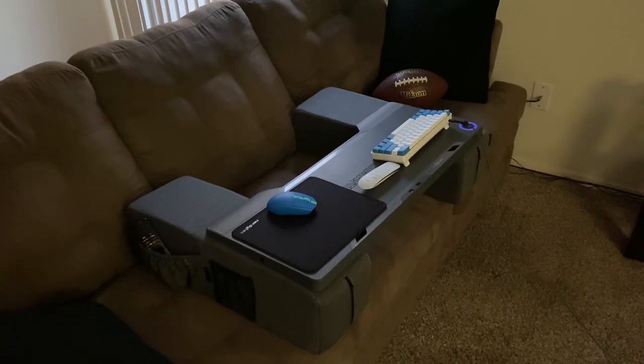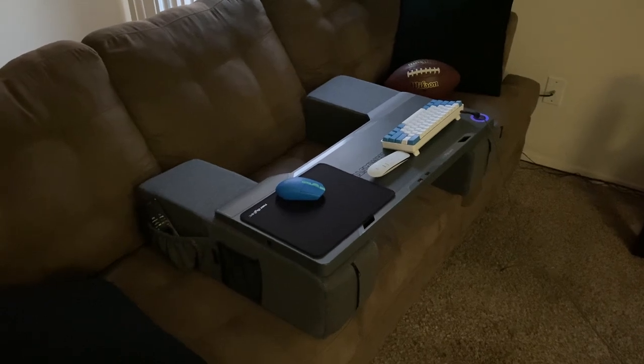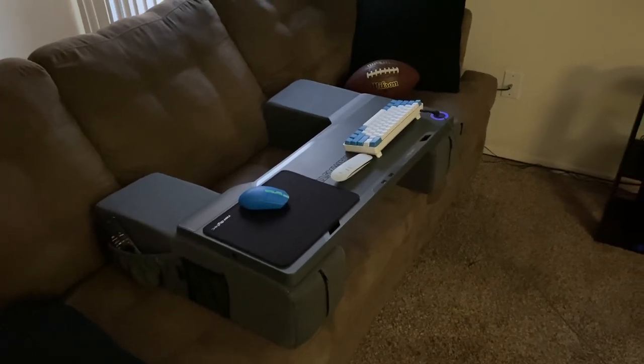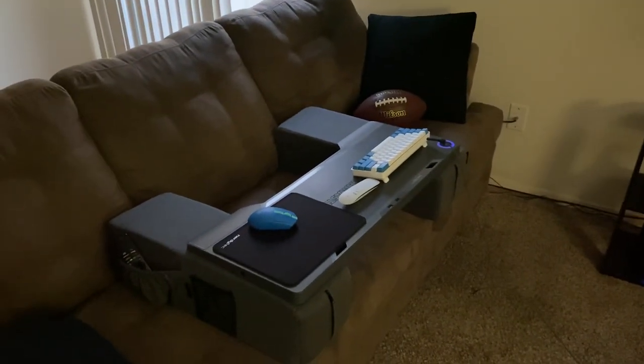It's really very comfortable. I have it set up as a wireless setup for a PS5, which I'm currently using — just a living room TV, living room gaming setup.